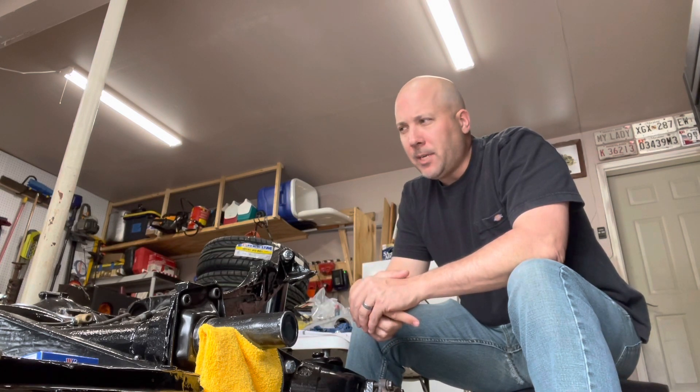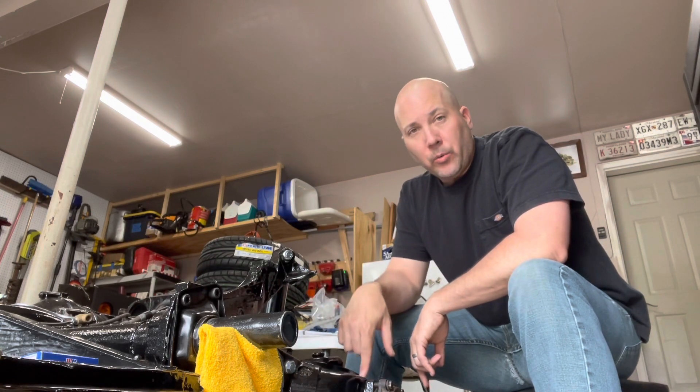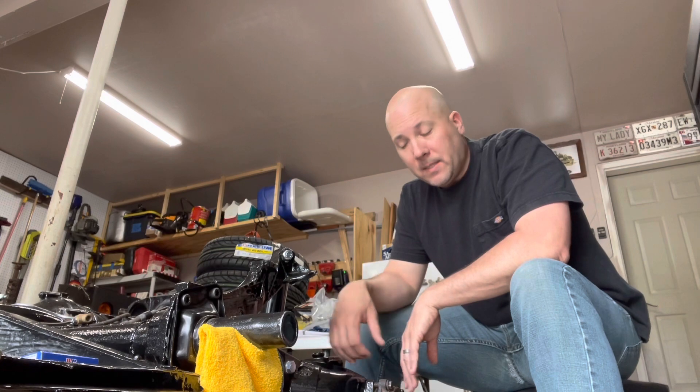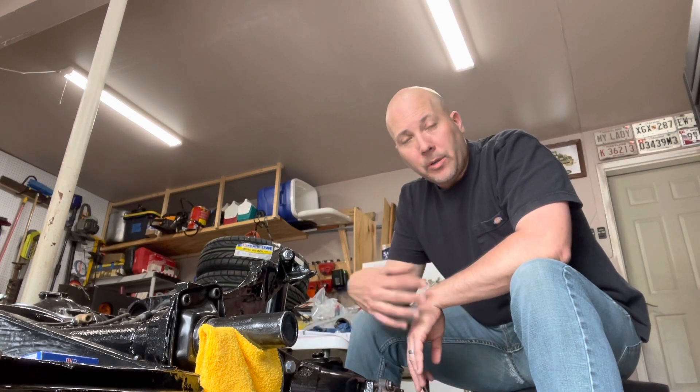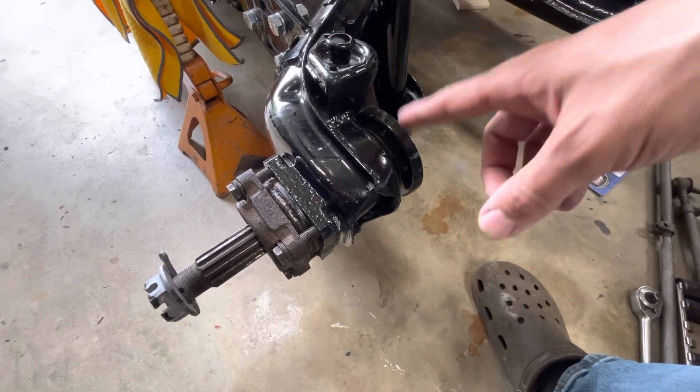Hey gang, we're back again. It's been a couple weeks here locally, but for you guys it's just been a week. We're gonna dig back into the chassis here — I want to really get this thing to be a roller this week. We're gonna work on the rear brakes, but it's not just the rear brakes unfortunately — the axle stubs need some work, so we're gonna rebuild those and try to get the rear brakes installed at the same time.